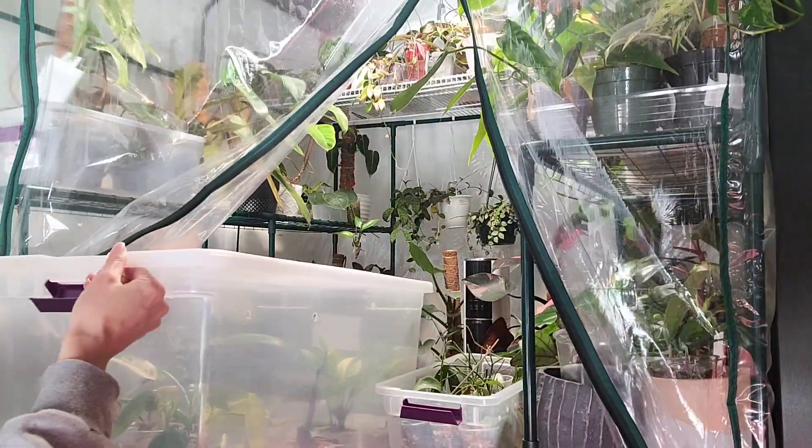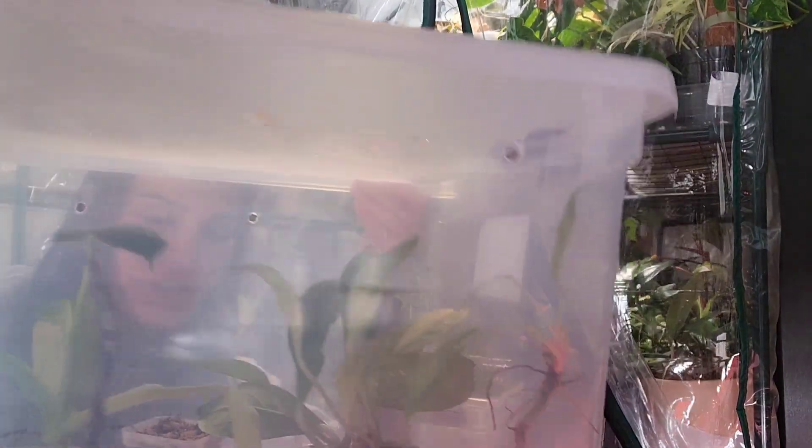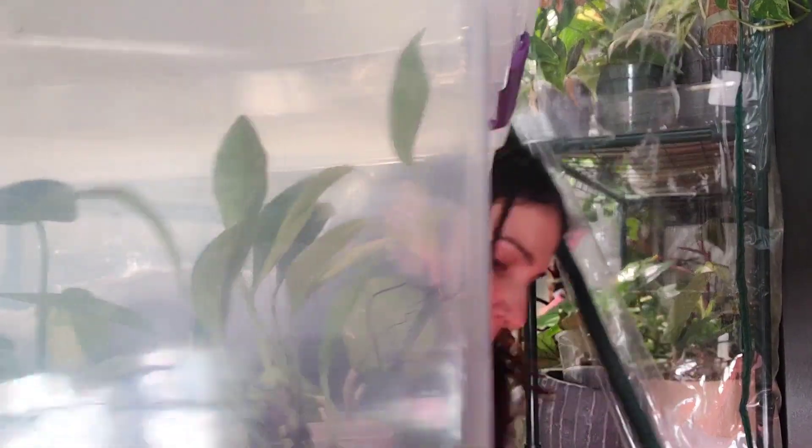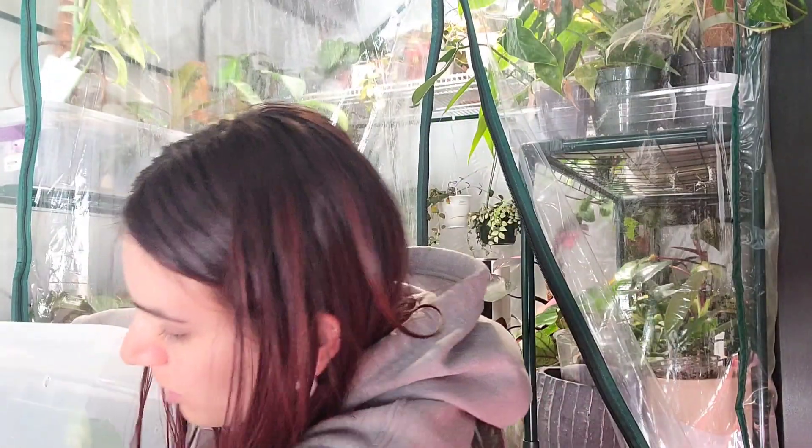So we can see what's going on in here — we've got some rotting bits for sure, but we also have some new growth which is exciting. I'm just going to try and make room for my stuff here without damaging anything.